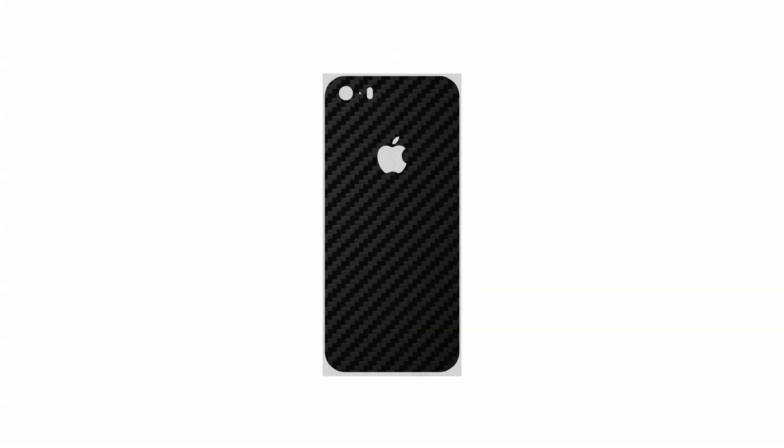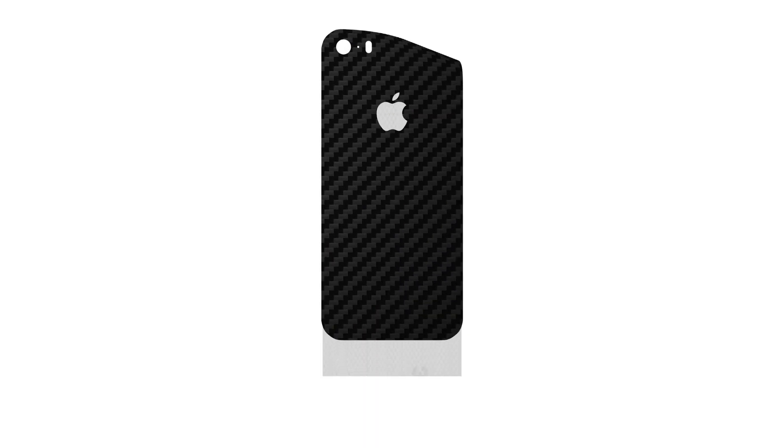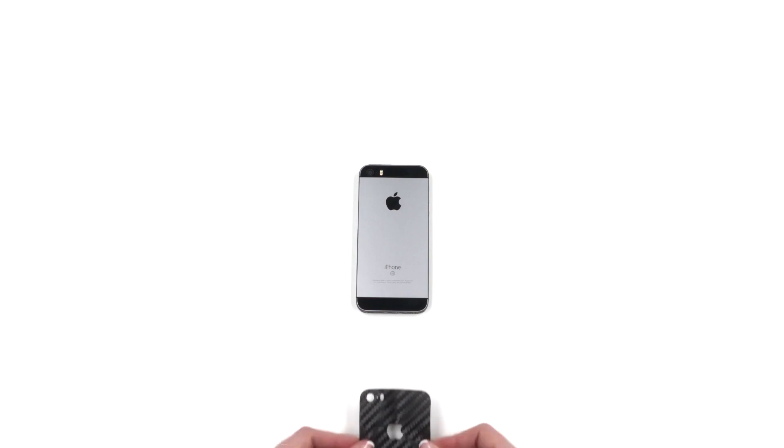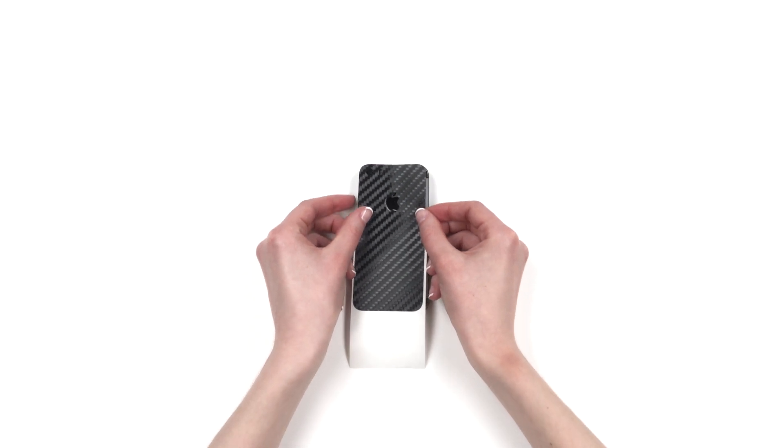You selected the 1-piece full coverage option. Let's get started. Remove the skin from the 3M paper and reattach as shown, exposing the camera, mic, flash, and Apple logo cutout. Align the skin around the camera, flash, and microphone, ensuring the Apple logo is perfectly centered.